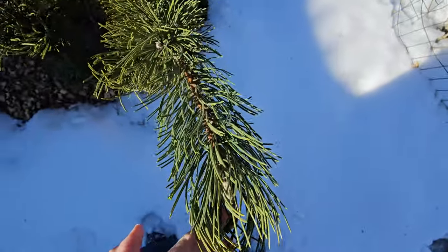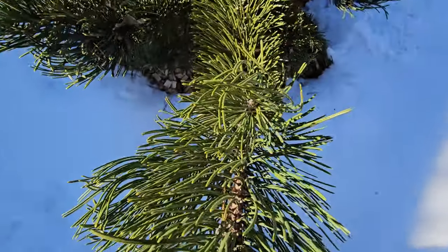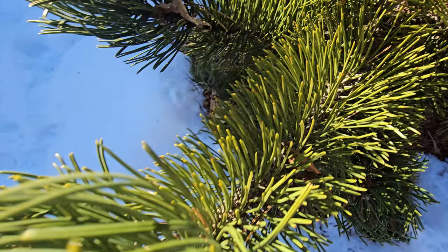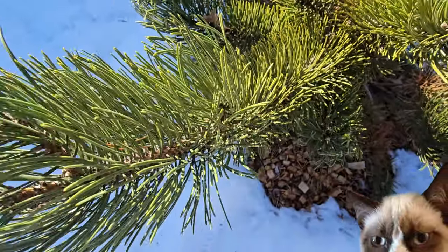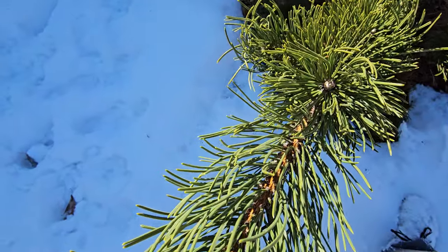Most likely it's from root rot. It rains too much here, but also in the summer our neighbors' sprinklers sometimes go over the fence day after day, so it gets a little extra water that it shouldn't be. But it's really my fault for planting this tree here in the first place.